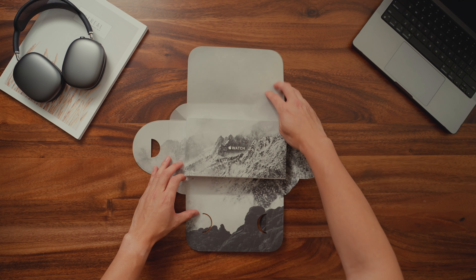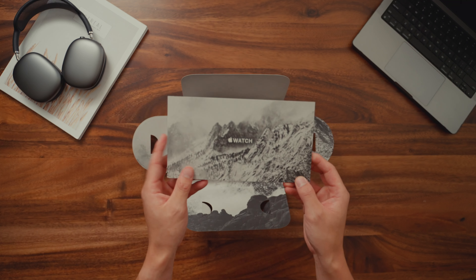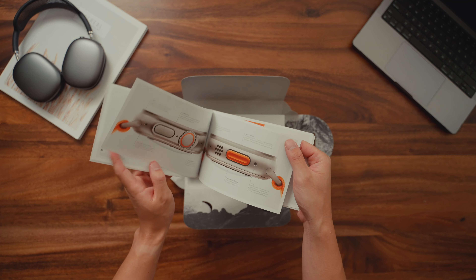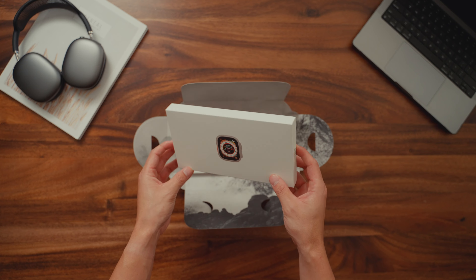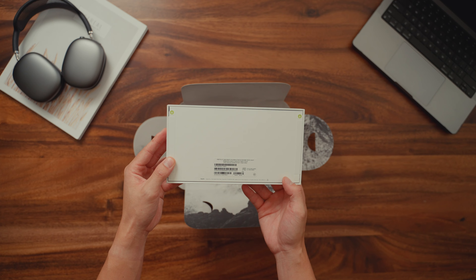This was an absolute mission to get on launch day since I returned my Series 8 and had to make a separate reservation for this watch. Now, you don't get your typical Apple Watch packaging — they made the Ultra very special. It comes with this booklet that showcases all of the features of the new watch. But before we unbox the Apple Watch Ultra, I want to discuss some of the new Apple Watch bands that are specific for the Ultra.